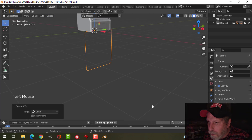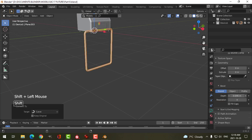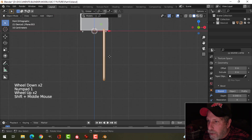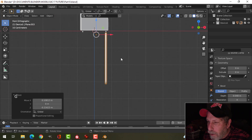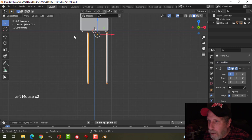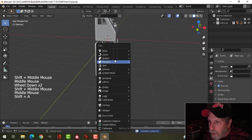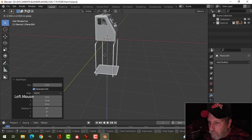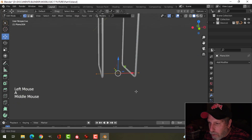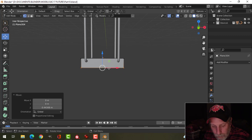I'm going to convert that to a curve, come over to the curve dialog box, and under geometry and bevel, hold Shift and pull that out to make a bar. I'll look from the side and put that right there. The 3D cursor is there, so let's add a mirror and set the origin to the 3D cursor. Let's bring in another plane, pull that down, go into edit mode.